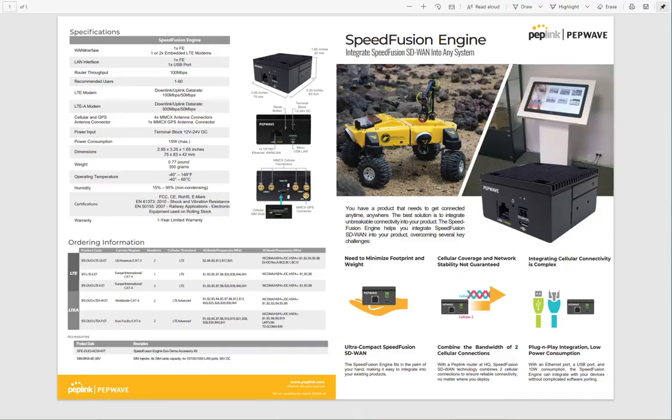While we're waiting for it to load, here is the datasheet. You can see it has one fast Ethernet WAN interface, one or two embedded LTE modems. The LAN is one fast Ethernet cable or one USB port. It has 100 megs of routing throughput and supports up to 60 devices. The LTE-A model, which is what I have, is LTE-A CAT 6 and supports up to 300 by 50 megs of throughput. It has four MMCX antenna connectors plus GPS. The power input is a terminal block 12 to 24 volt — it does not come with a power cable.